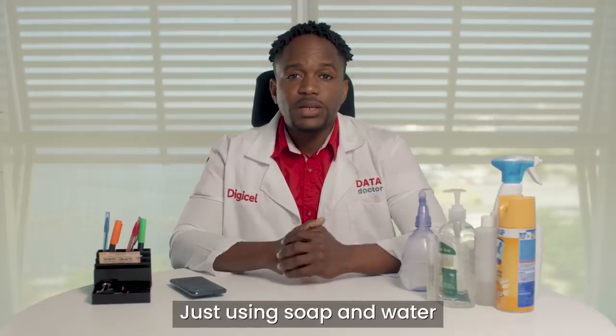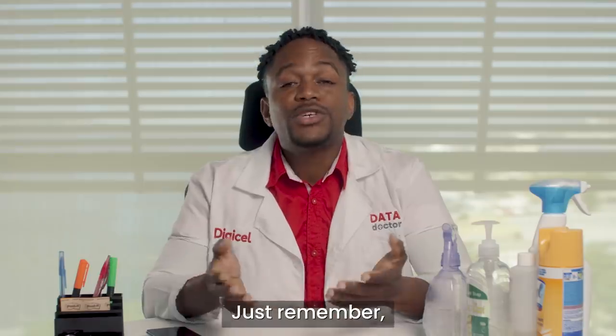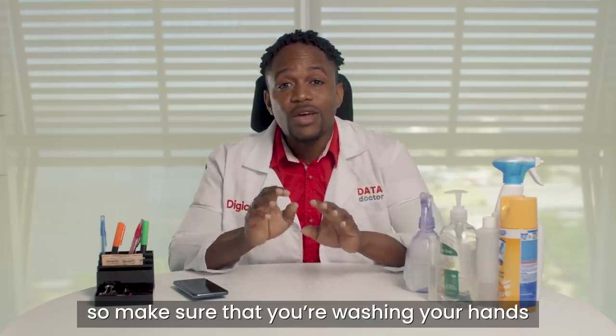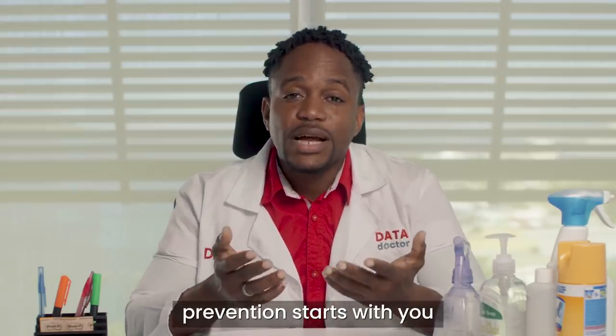Just using soap and water can effectively remove bacteria and viruses from your phone. Just remember, as soon as you touch your phone, you're going to get germs back on it. So make sure that you're washing your hands regularly and thoroughly. Don't forget, prevention starts with you.